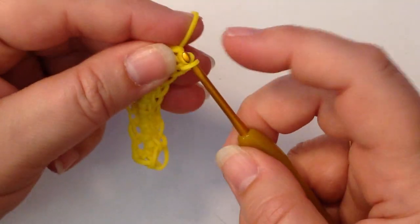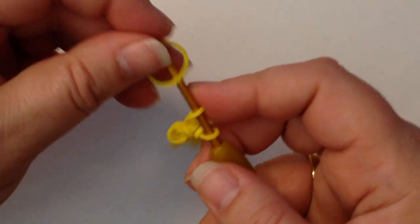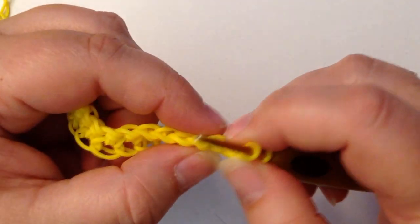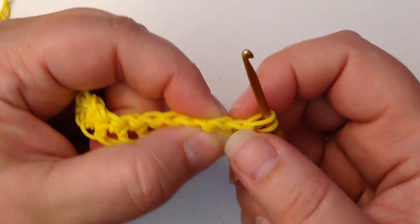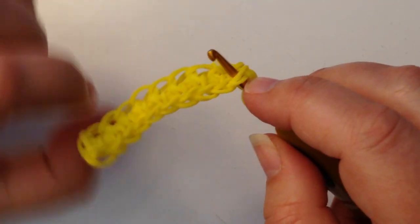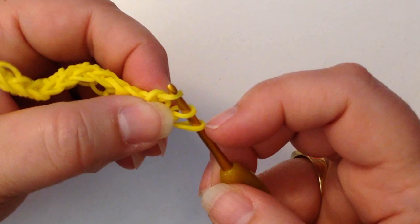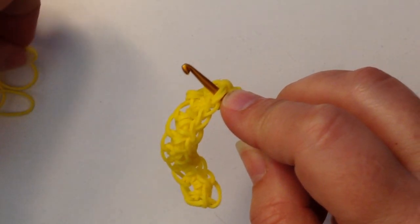Pull your band through and add the loop that's on your hook to it. Now we're going to do a chain one — pinch, turn your hook around. Now we're going to skip these two first chains, this one and this one, so skip one, skip two, go into the third from the hook. Single band, one over the other, and pull through these two, and go back into that stitch again and do your increase.